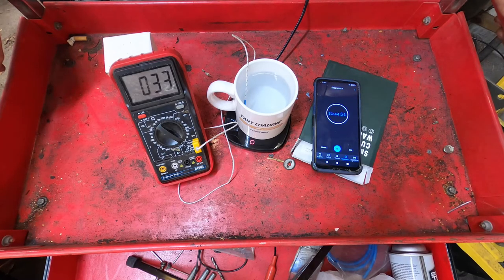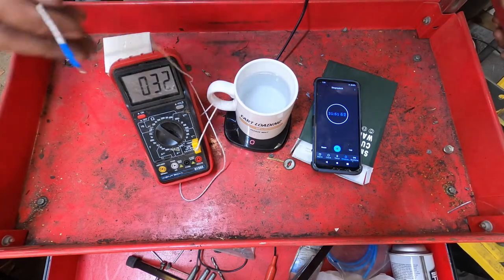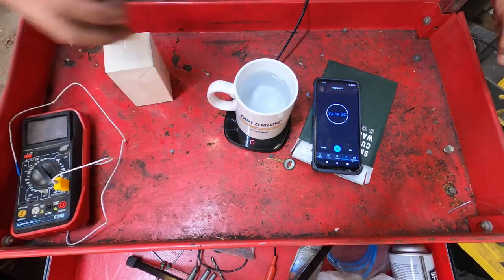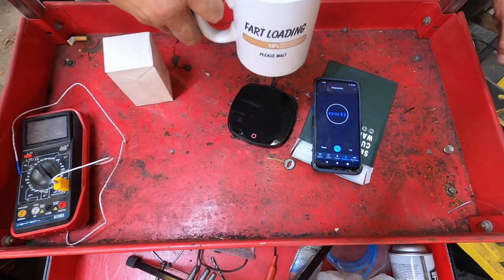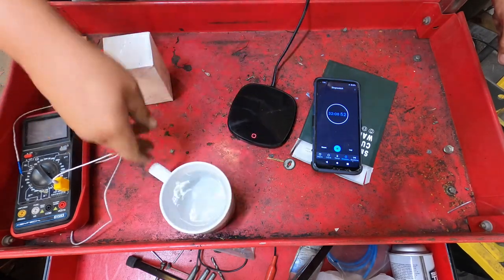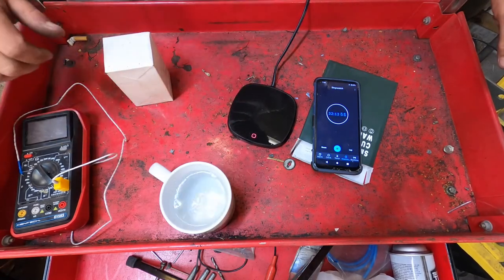Let's say you forgot your coffee and left it — this would be something you kind of leave on your desk and let it go. I think that's what I'm going to end up doing. I'm actually going to be putting this in the Airbnb for our guests, so that they can have something to put their coffee on and keep it going.